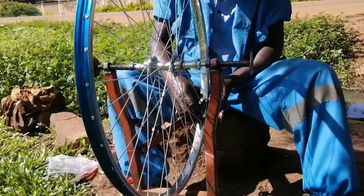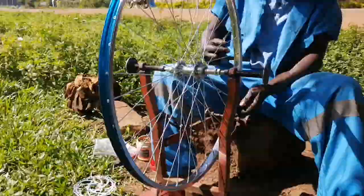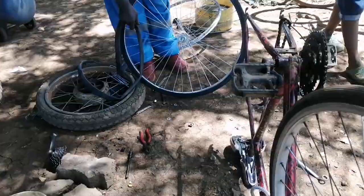Threading all the spokes is tricky — the spokes use tension to balance the wheel. If one side is more tight than the other, the wheel starts to wobble and become unbalanced. So he's finally done with the alignment part of it.